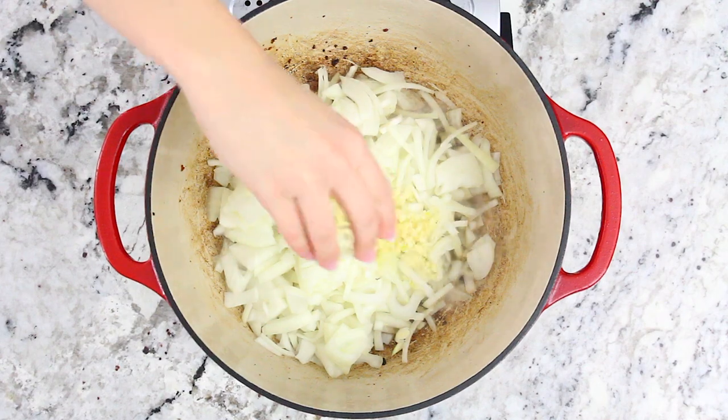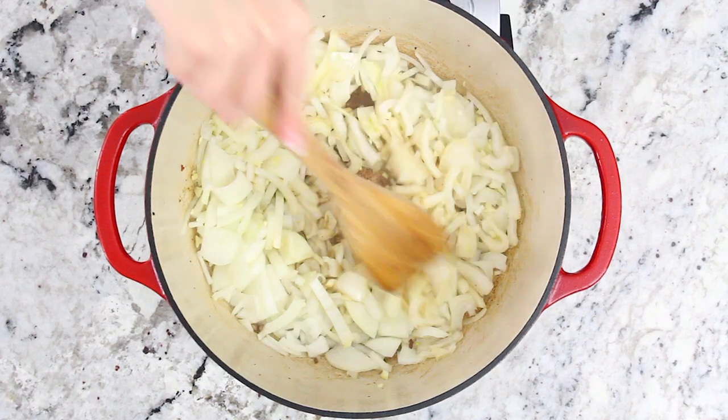Then add two medium chopped onions and four minced garlic cloves to the same pot and sauté for about two to three minutes.